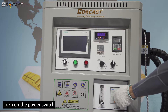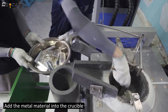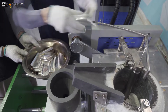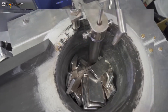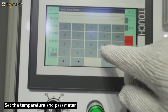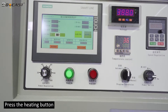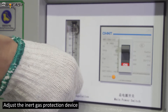To operate: first, turn on the power switch, then add the metal material into the crucible, set the temperature and parameters, press the heating button, and adjust the inert gas protection device.